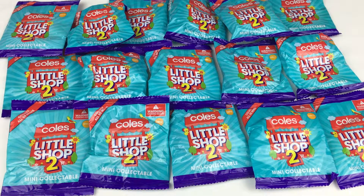Hey everyone! Today I'm going to be doing an unboxing of the second series of the Coles Little Shop collection. I did some videos of these last year for the first series and also the Christmas edition ones, so if you guys want to check them out I'll leave a link in the description box below. I have quite a few packages to open as I've been saving them up over the last couple of weeks and wanted to do a big unboxing video.